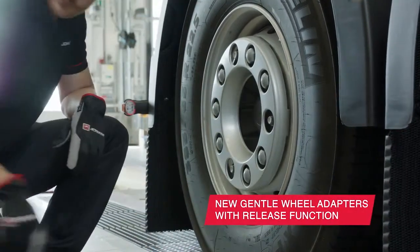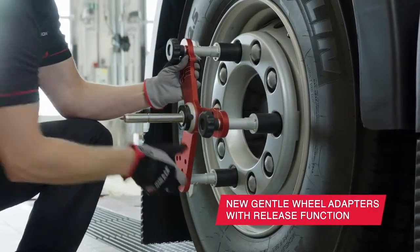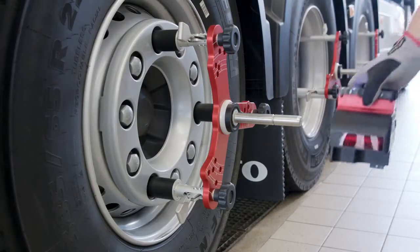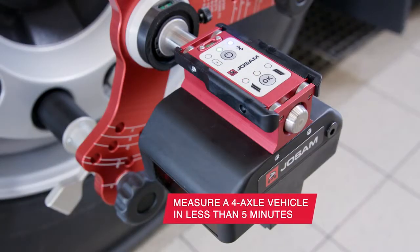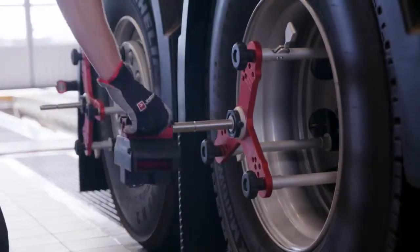Let's start with the wheel adapters. Thanks to the new design, they're as easy to put on as they are gentle to the rims. There's absolutely no risk for scratches. On the wheel adapters you place the new light and ergonomical measuring heads. In less than 5 minutes you'll be able to measure an 8x4 truck with the highest possible accuracy.